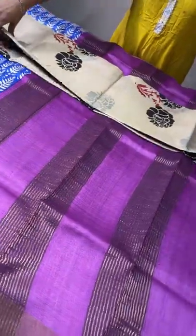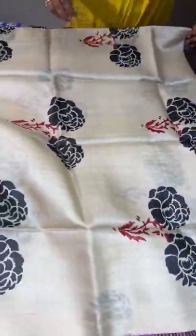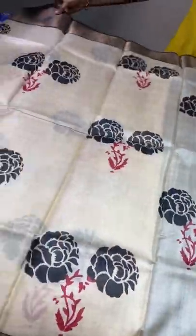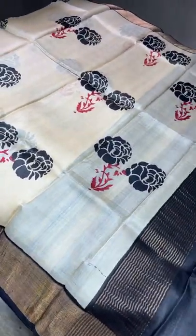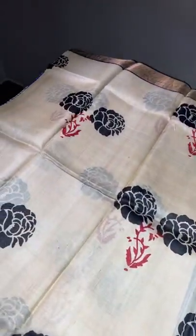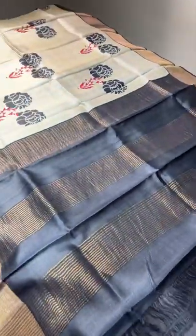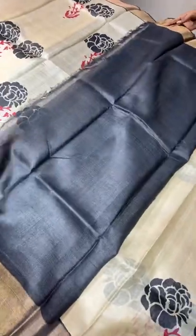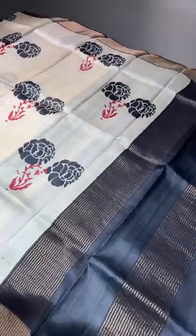The next sari is black with half-white combo — beautiful black rose flowers. The combination of black and white is extraordinary, with leaves given in maroon chain. Beautiful black pallu and black blouse piece — inched black, excellent. Take a screenshot immediately to book — limited stock.